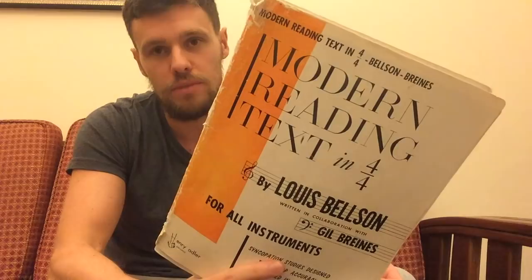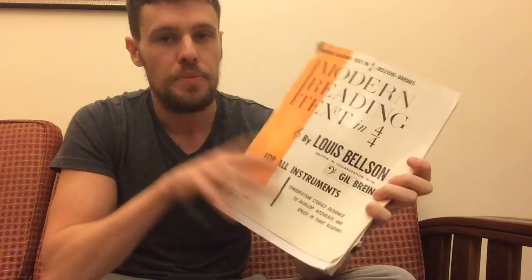The book is called Modern Reading Texts in 4-4 by Lewis Belson. I'll put a link in the description. This is an awesome book. As you can see, my book is falling apart because I've been using it quite a bit. I've had this for quite a few years as well.